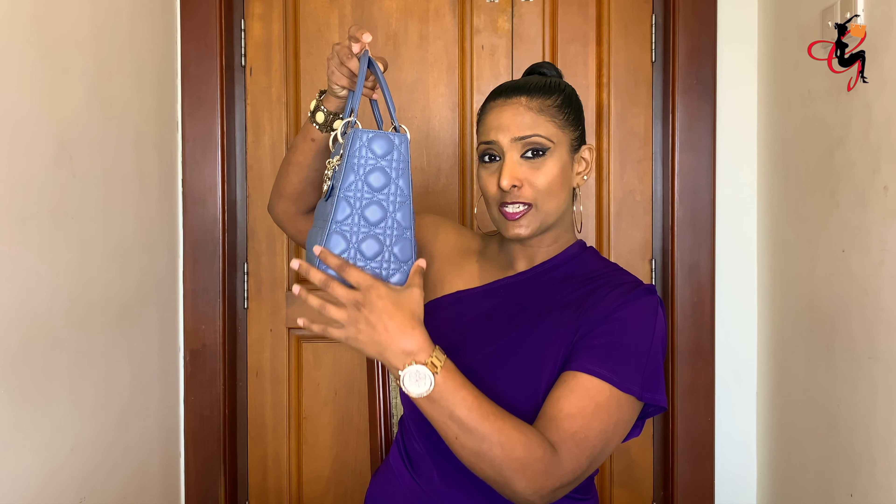If you look at the side of the bag, it's narrow from the top and wider from the bottom. This is actually a line pattern inspired by Christian Dior's first collection in 1947 — that first clothing line featured mostly lined clothing, so this bag was inspired by that very first collection.